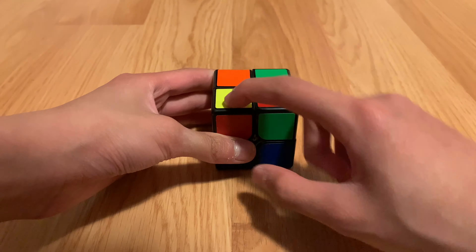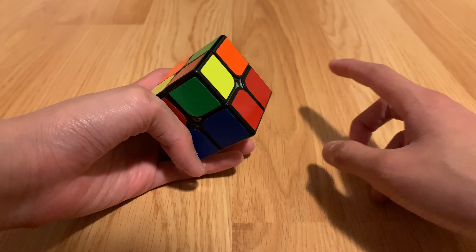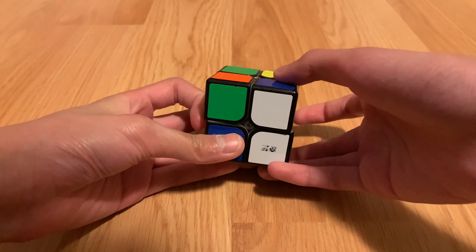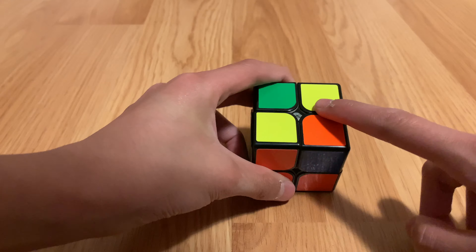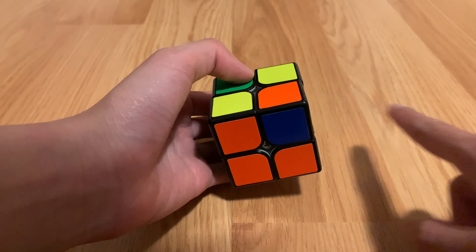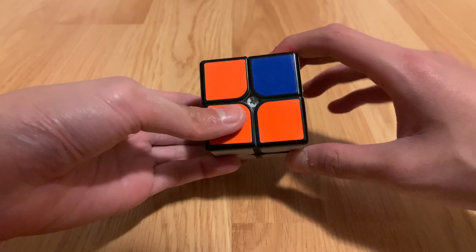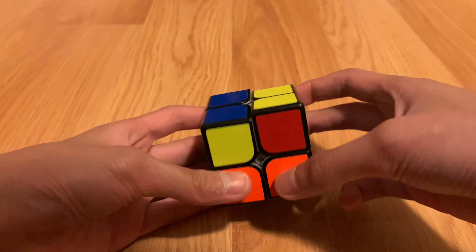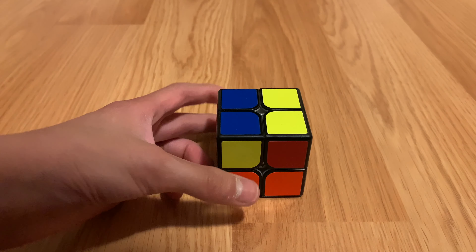If after doing the two-lines case you get the dot, put it in the corner and do the moves again. If you have two separate yellow dots diagonally, make sure the piece is facing toward the right, then do R U R prime U R U2 R prime. You should then get a line, and just follow the steps from there to complete the yellow layer.